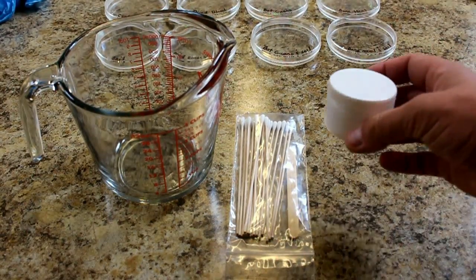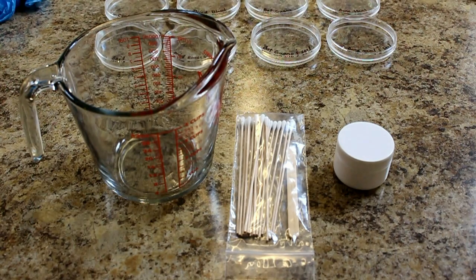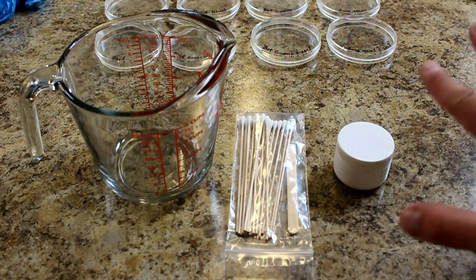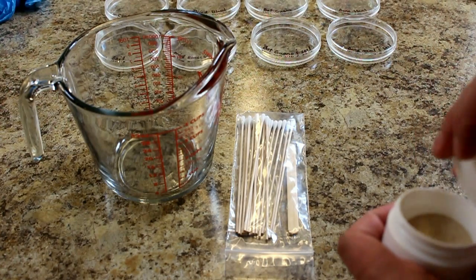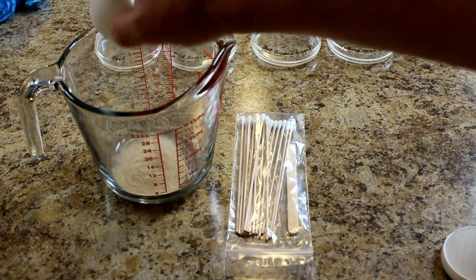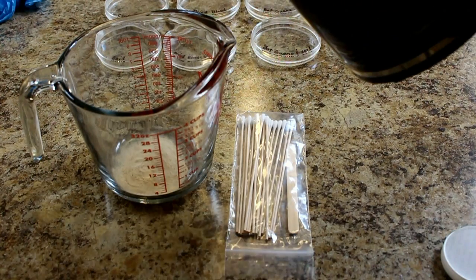So we've separated out 9 grams of agar. We're going to mix this with 300 milliliters of distilled water. We didn't actually have distilled water, so we used reverse osmosis water. We've also boiled this RO water, just to make sure that if any bacteria had made its way into the water, it wouldn't be present in this study. We're going to use this stick, which hasn't had any contact with the outside world, so no contaminants should be on it. I'm going to add the agar to the mixing cup and pour that in.